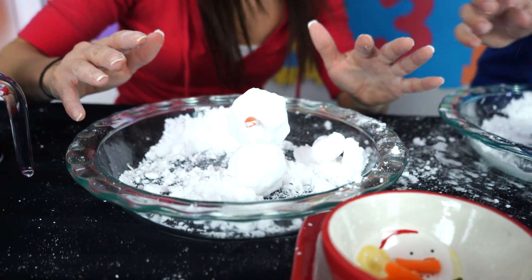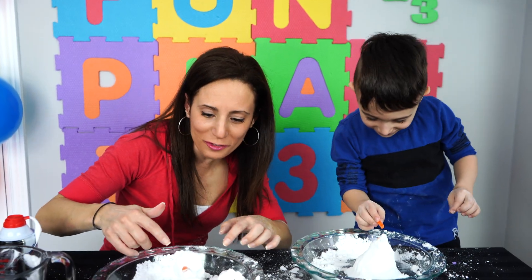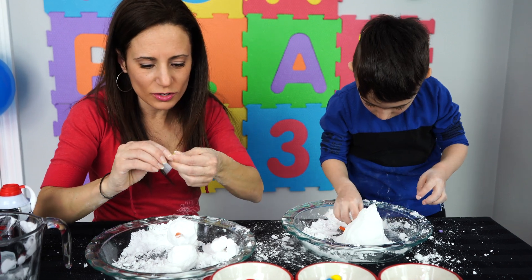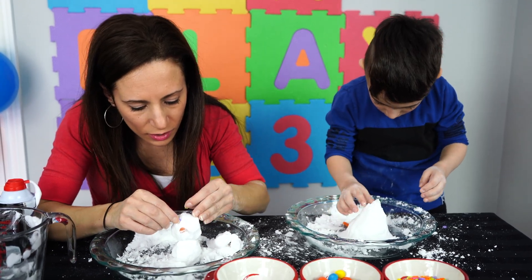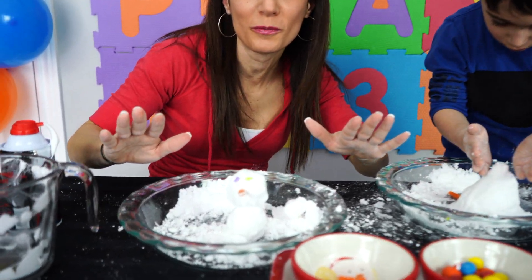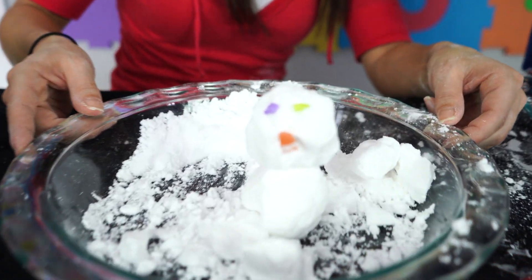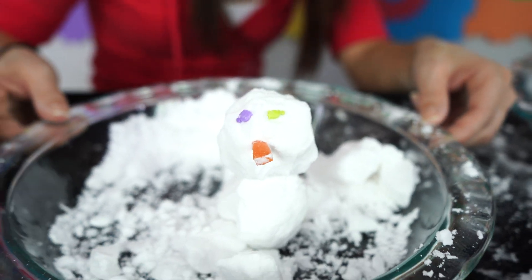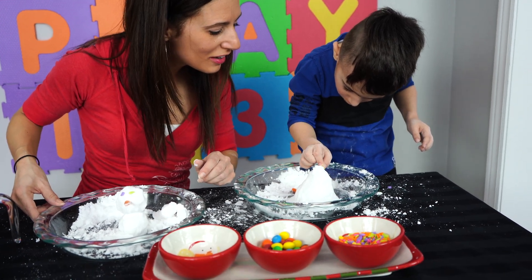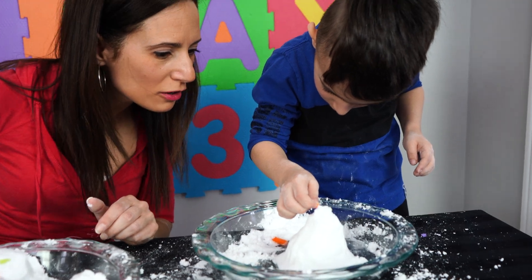Who does this look like? Frosty! It does, but it looks like Olaf a little, doesn't it? I'm going to get some dinosaur eyes. Mine is super cute. How does mine look, Mateo? Isn't it cute? I love it! It's awesome! How's yours coming? Pretty good! It looks amazing, I'm very proud of you.